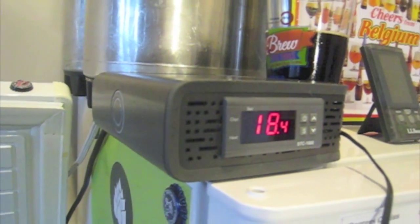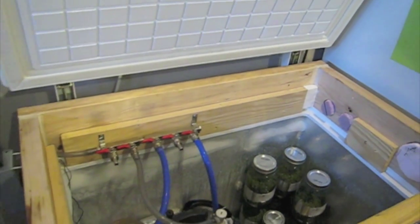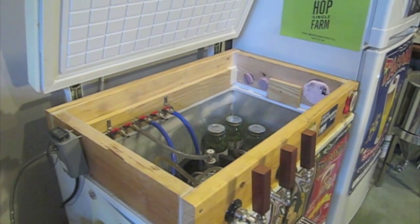I would recommend that anybody interested in taking that next step in the brewing process definitely consider implementing something like what I've shown you here. Good luck and good brewing.